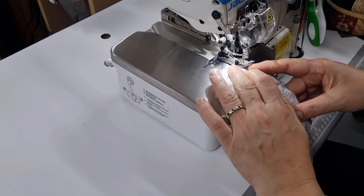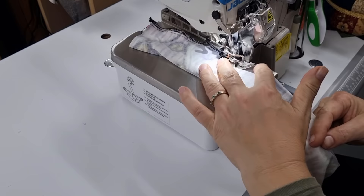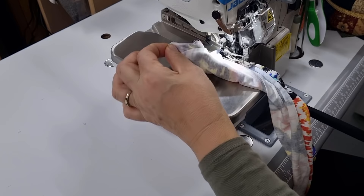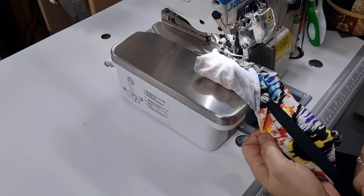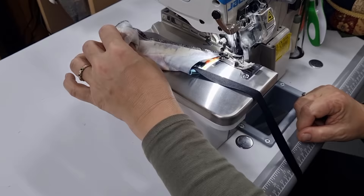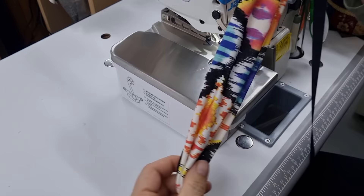I'll pop my raw edge underneath the overlocker and we're just going to sew all the way down. Once you've started, you can actually begin pulling on the tape and you can see the tube starting to turn through. The end comes along for the ride — keep going all the way to the end. There's our tube made; all we need to do now is remove the tape and we've got our tube turned through very simply.